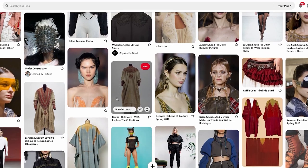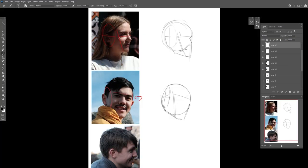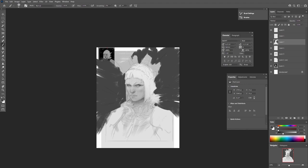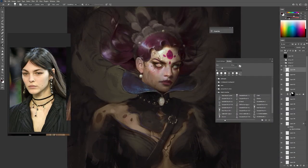You'll come up with a concept for your image, gather references, and build a character from scratch. Because this course starts from the simplest basics, it can help even the most beginner artists become great. And if you've been drawing or painting for a long time, you'll unlearn bad habits and build yourself back up with strong fundamentals.